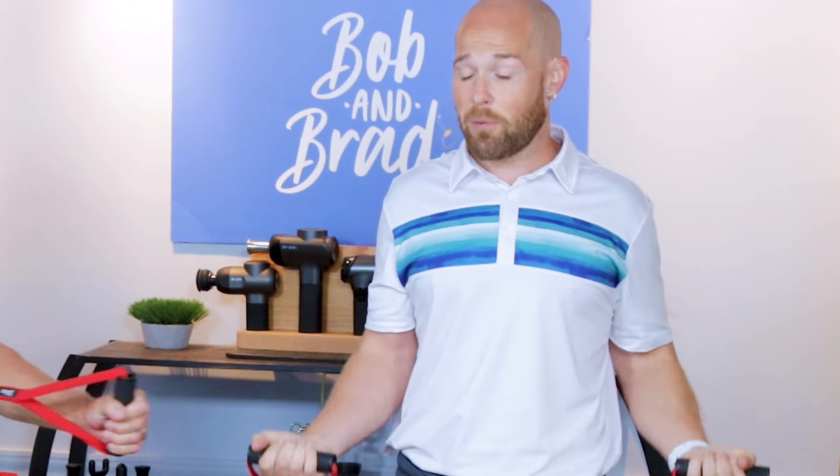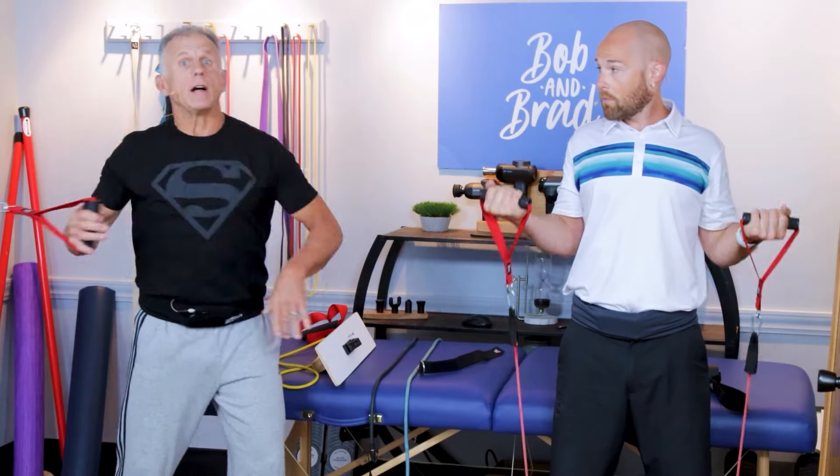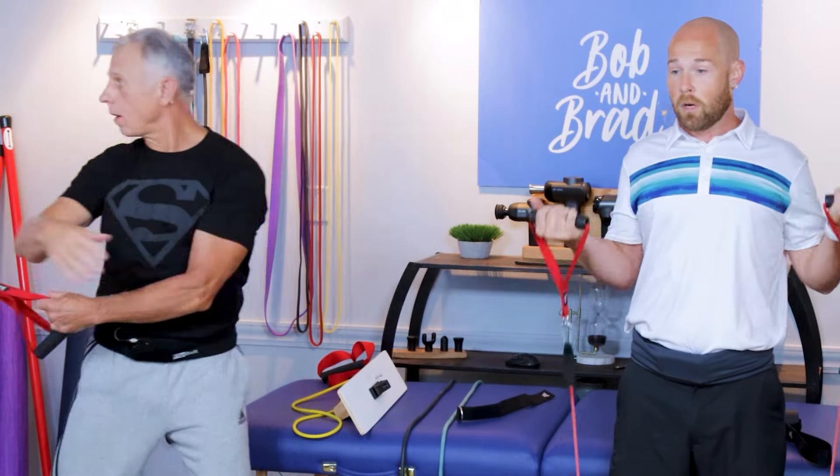Today, we're going to show you seven upper body resistance band exercises you can do at home using the Bob and Brad resistance bands. We also have systems on how to connect it either to the door or the wall.